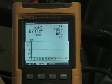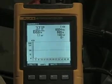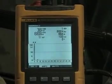On the C phase, we see a slightly higher reading of 66 amp current draw and a relatively low harmonic distortion of 3.8%.